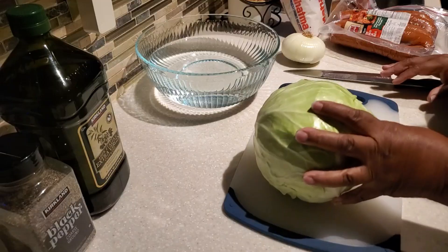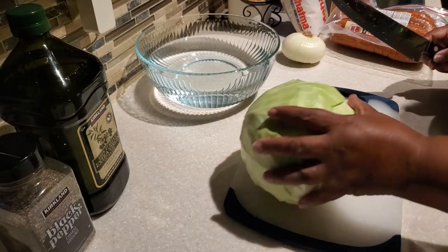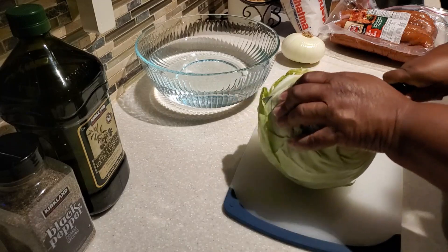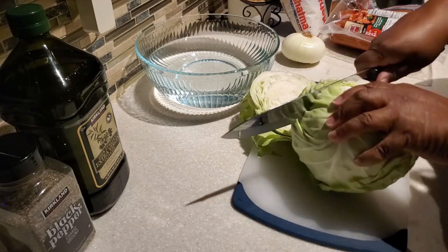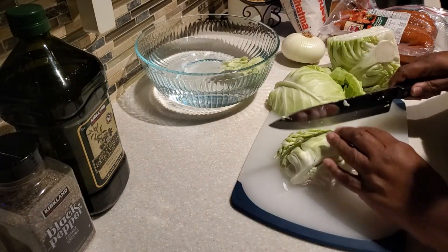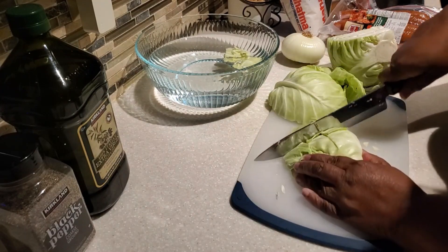These are the ingredients I'm going to be using for our sausage and cabbage. I have a huge head of cabbage here, so I already know we're going to have plenty for dinner as well as leftovers. Sometimes I like to make a really simple meal — not too fancy but hearty, good, and budget-friendly for the family.